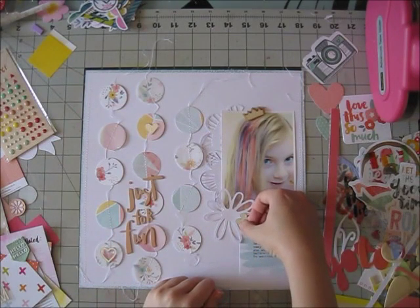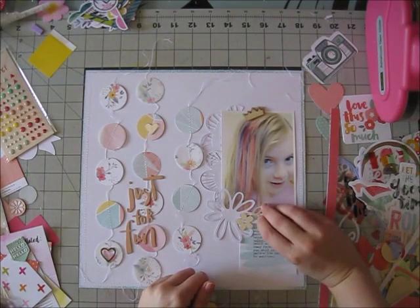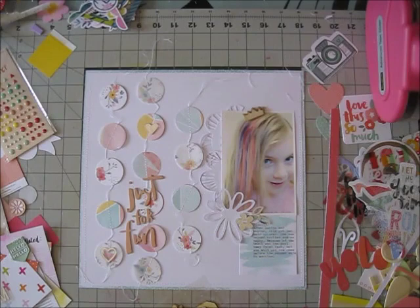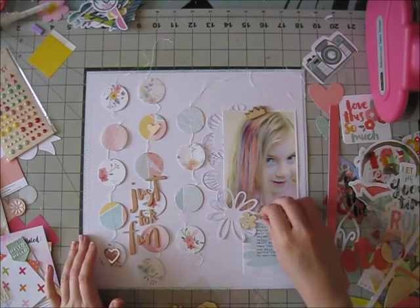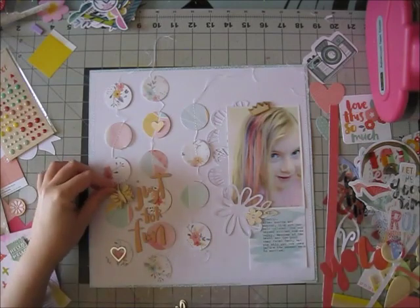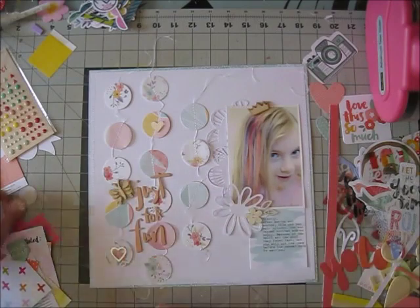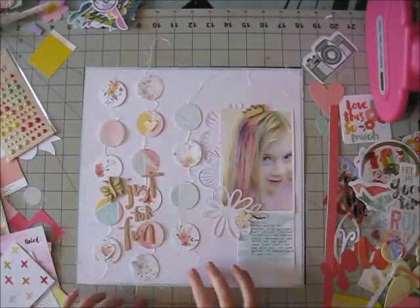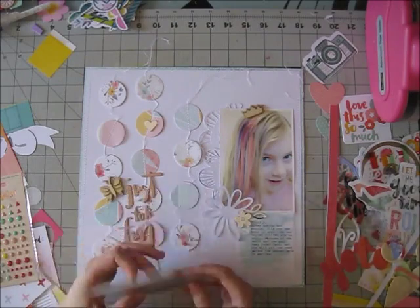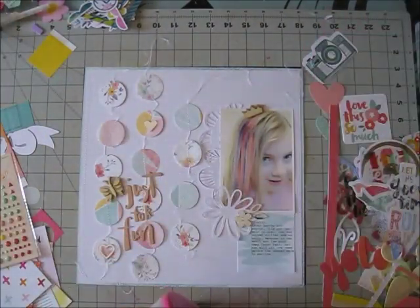I also used these fantastic layered wood embellishments from the new Crate Paper collection, Cute Girl. They have a lot of dimension and are really fun. I used the little crown and I'm going to use the little butterfly. You could paint these — I thought about adding some white paint just to tone it down a bit — but the whole layout is very soft so I left it as is. The last thing I'll add is some stitching. I stitched around the cardstock, mounted it on a 12 by 12, and I'm going to add some enamel dots.